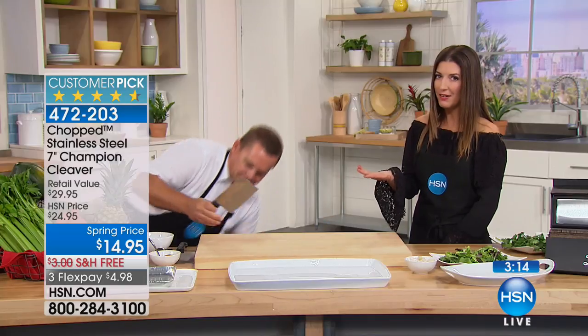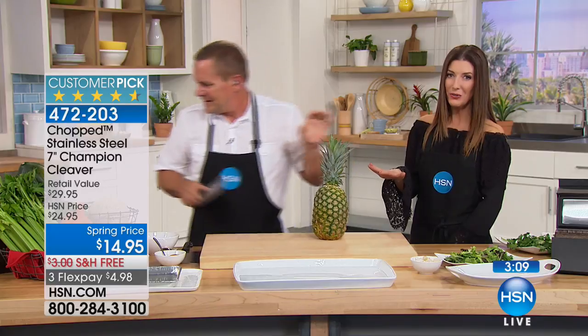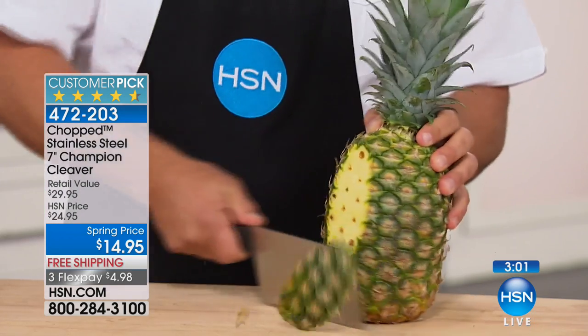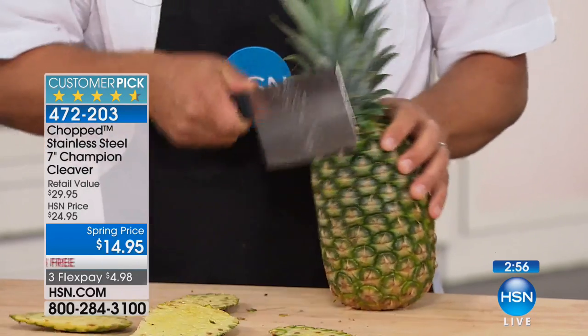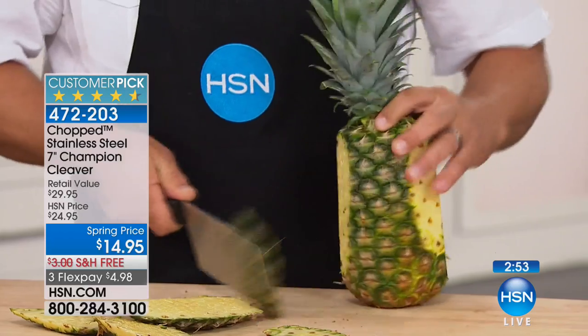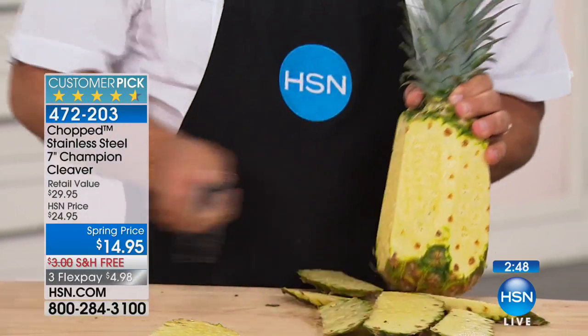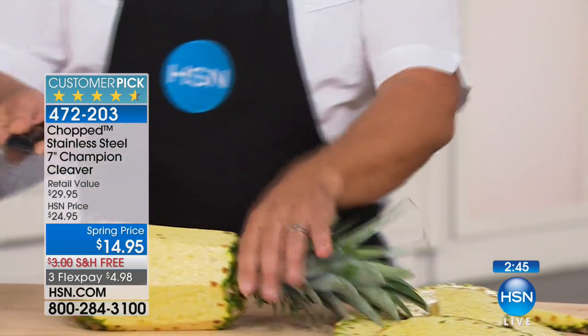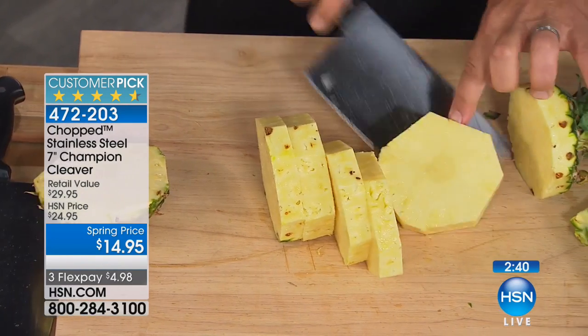And it's less than $15. I've seen knives like this and I thought they were a lot more expensive than $14.95. But this is from Chopped, and you know if they're going to put their name on something, the chefs at Chopped want you to have the very best. If it doesn't chop, it might as well not even have their name on it. You are slicing through a pineapple — it'll cut everything but bad habits and taxes. You will use this knife every single day.